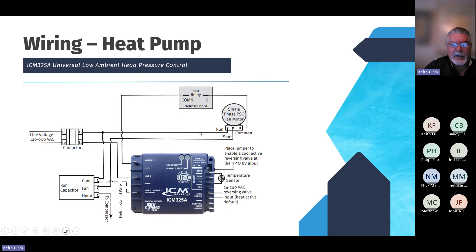Same wiring for a heat pump, with one difference: T2 goes to line 2 again, and the common from the capacitors goes to L1 or line 1/motor 1 on the control. Then the motor 2 terminal, instead of going to the common terminal on the motor, goes to the common terminal on the fan relay or defrost port. You've also got the jumper for cool-active if you want to change that, temperature probes, and the reversing valve input.